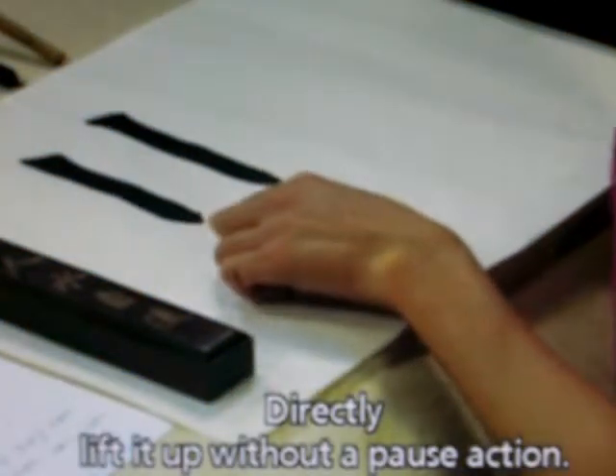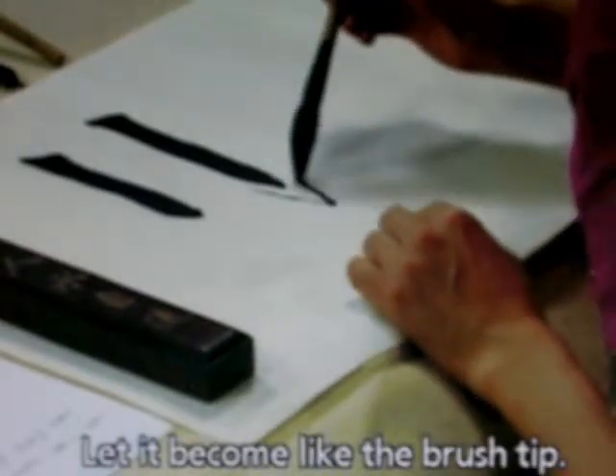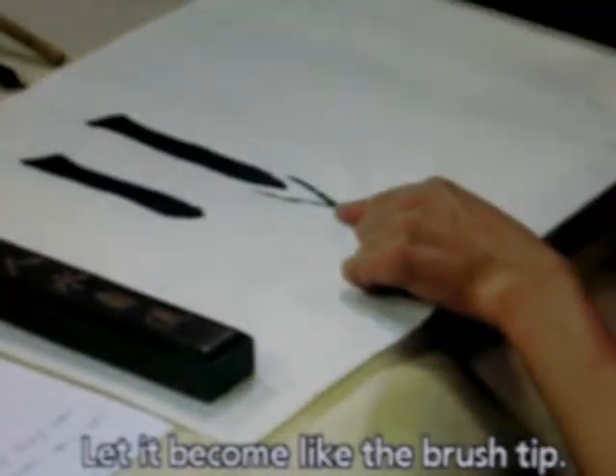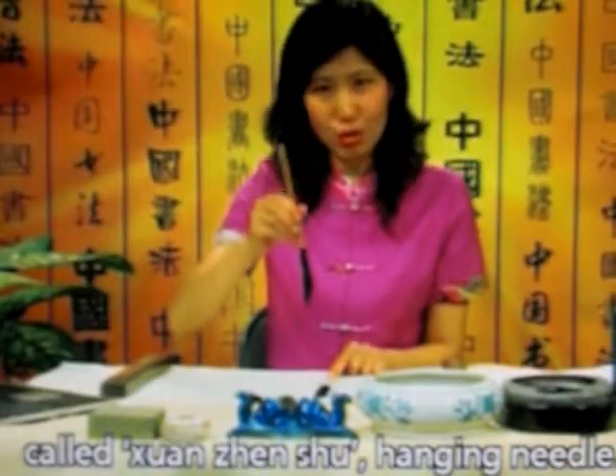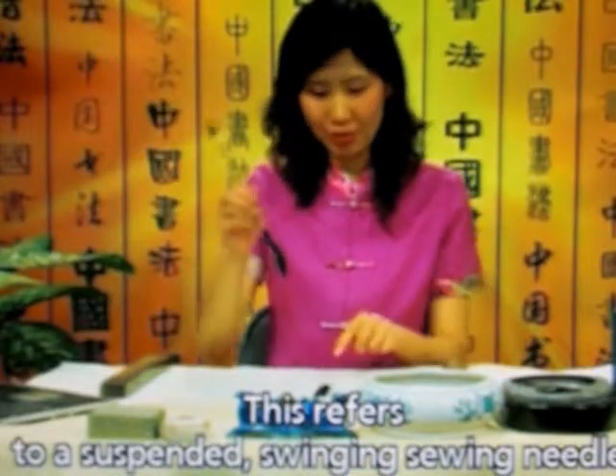Directly lift it up without a pause action, let it become like the brush tip. This has a rather lovely name called Xuan Jin Shu — Hanging Needle. This refers to a suspended swinging sewing needle. Below there is a pointed shape.